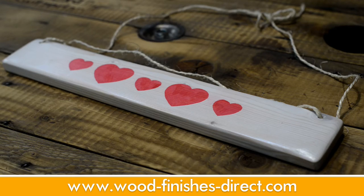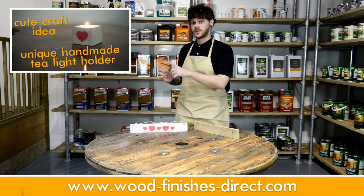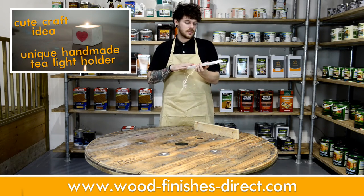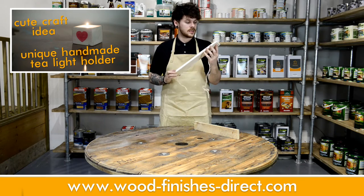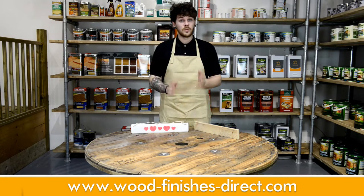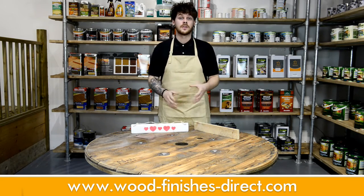This video ties in heavily with last week's video, so if you haven't watched that yet, make sure that you click the link appearing on screen now and give it a watch. These make ideal anniversary gifts, baby shower presents, even wedding decorations, and they're so easy to make. The full list of all the products that you need is going to be available at the end of the video, so make sure that you stay tuned for that.